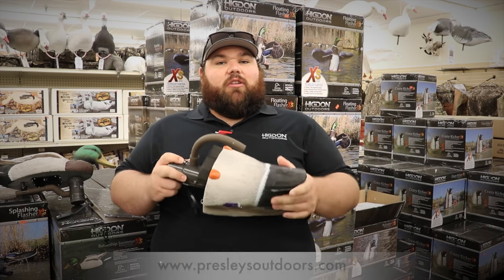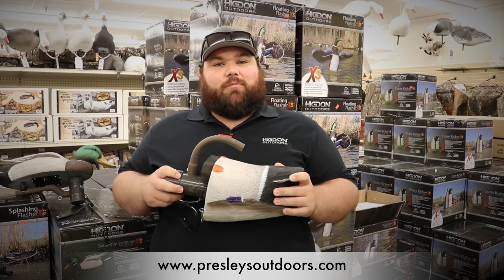Come to Prentzels Outdoors up here in Bartonville, Illinois and check out all the Higdon Outdoors XS Motion line.